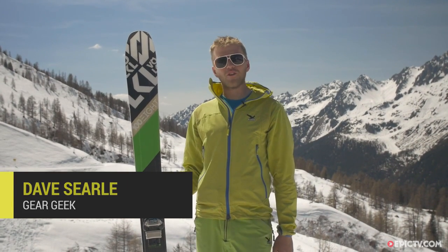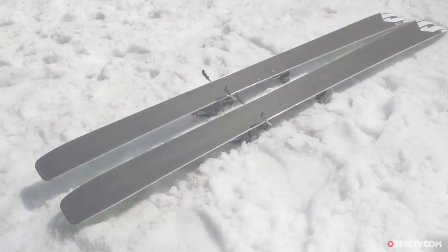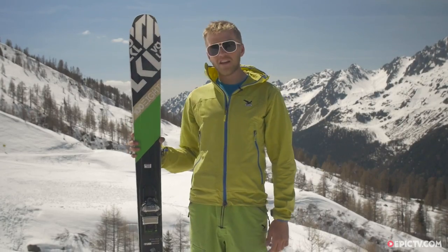Here we are in Chamonix and I've been skiing the Volkl 108. This ski is definitely suited to intermediate to advanced backcountry skiers who are looking to ski powder, maybe some slush in the springtime, ripping around in the soft snow.